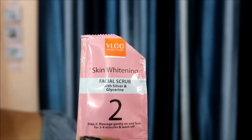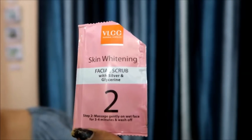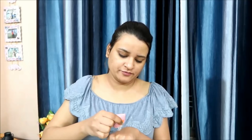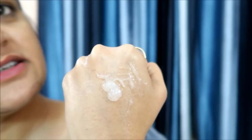This is our second step: Skin Whitening Facial Scrub with silver and glycerin. In step 2, massage gently on a wet face for 3-4 minutes and wash off. This is the skin whitening scrub. It contains silver particles which help with tan and texture, and glycerin which is good for the skin. If you have blemishes or pigmentation, it will help clear out the skin.